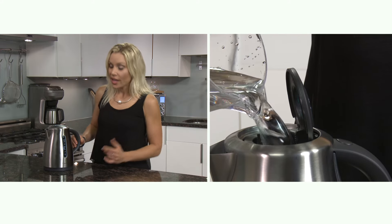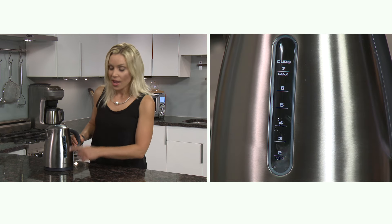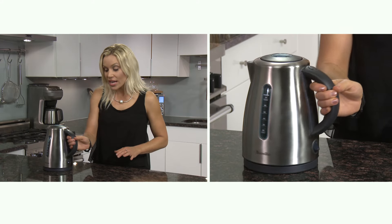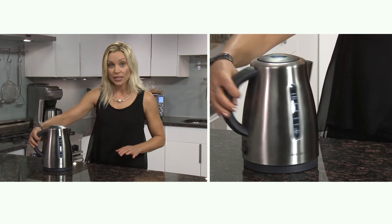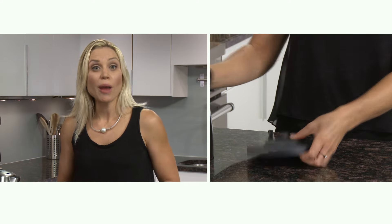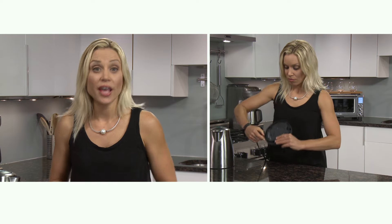To use the Soft Top, fill the kettle between the two-cup and seven-cup mark. If you use too little water, the kettle will automatically switch off. Because it has a 360-degree base, the jug can rest in any position. To store it, wrap the cord around the base to keep your countertop neat.